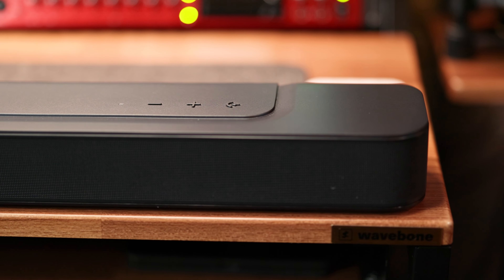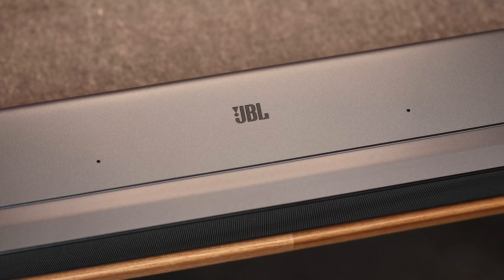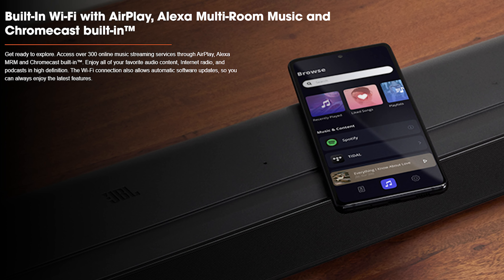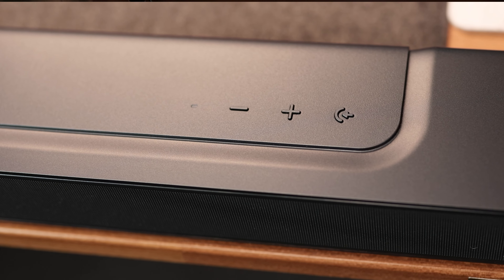Looking at build quality, it's mostly made of a hard plastic matte body with what I believe is an aluminum grill that wraps around the front. On the top, you've got two small holes for the microphone, since it can be voice controlled and is compatible with Alexa and Google Home, and three buttons on the right side — a volume down button, a volume up button, and an input source selector.